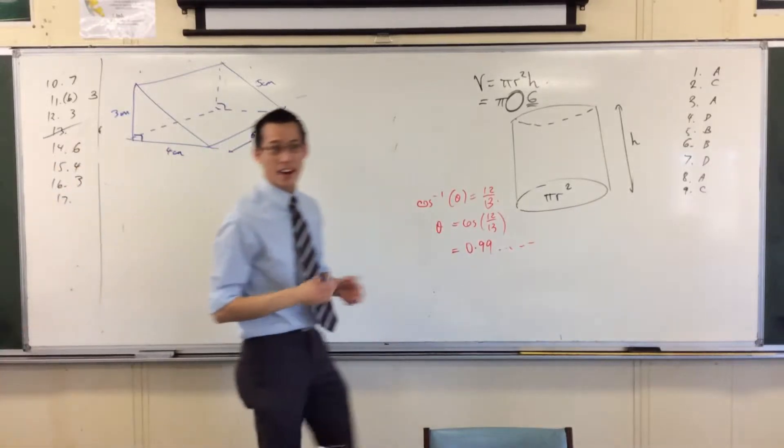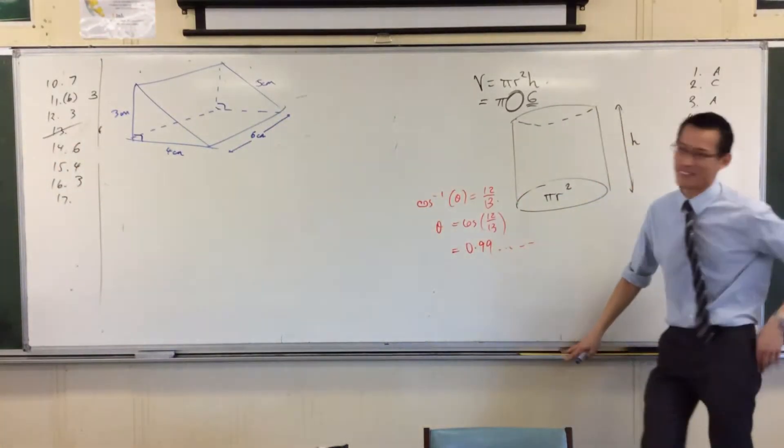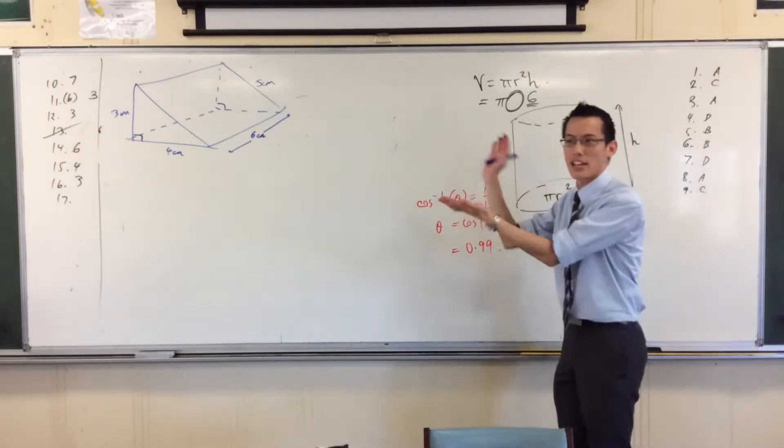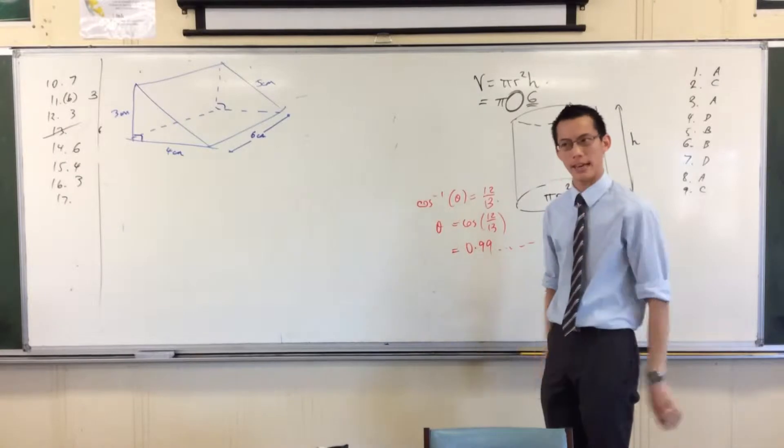Now again, you didn't have to draw a diagram — they gave you one. But every time you draw it, it gives you some insight into what's going on, how the shape works, and how everything fits together.